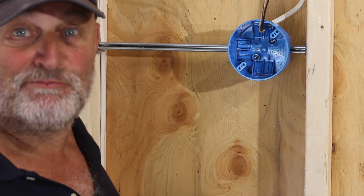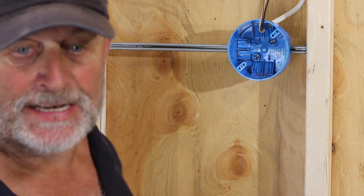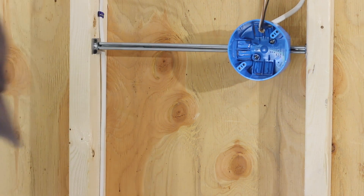Now that we have all the boxes mounted, wires run, secured, stripped, and we have the feed in, it's time to make up these boxes. We'll start with the switch.